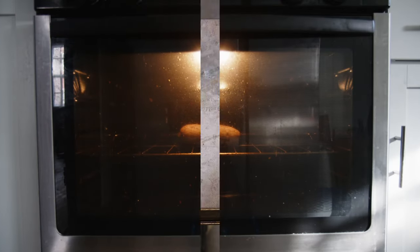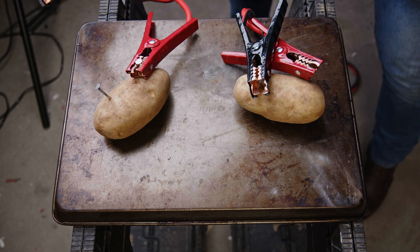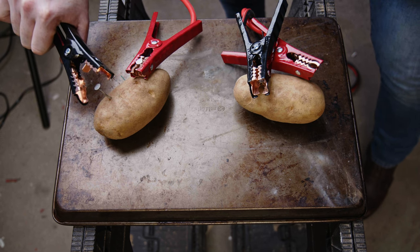But that's exactly what I want to find out. Can you cook a potato using the world's weakest battery? The potato!